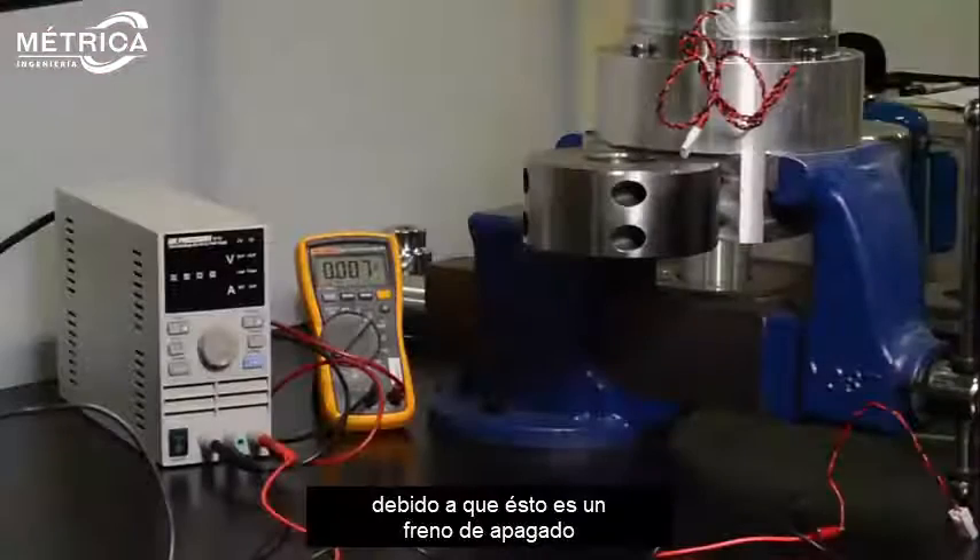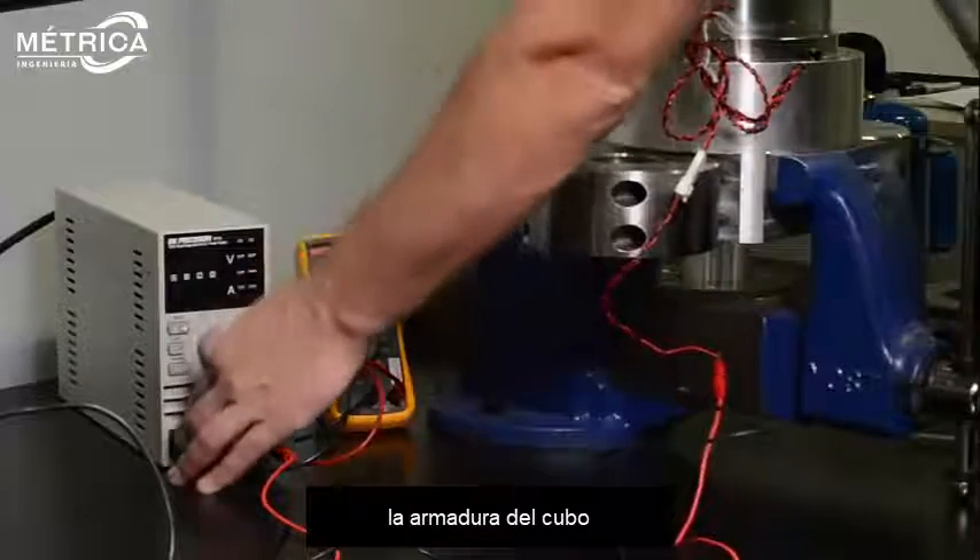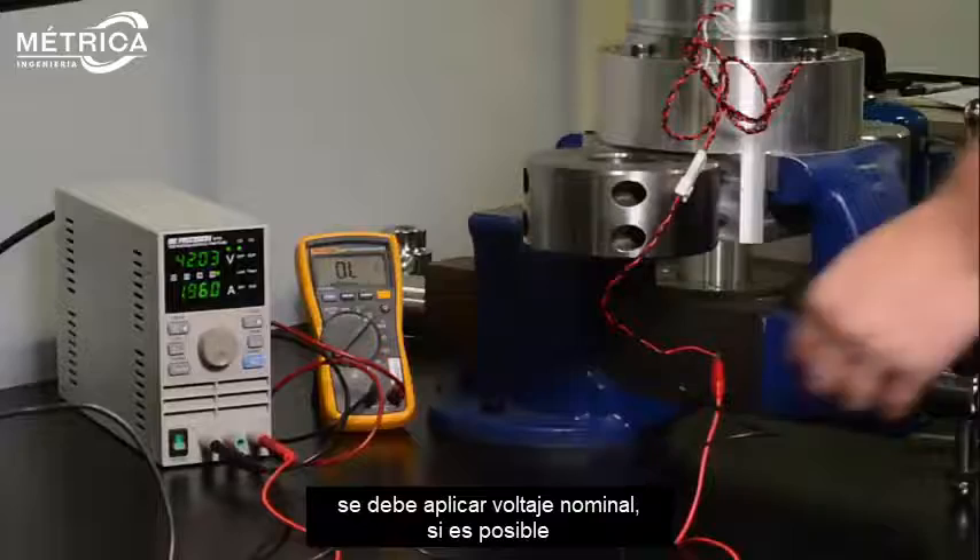Due to this being a power off brake, to prevent damage to the unit while assembling the hub armature, rated voltage should be applied if able.